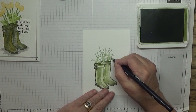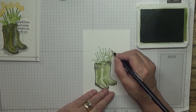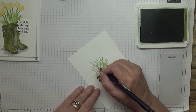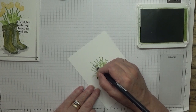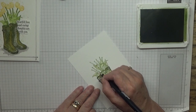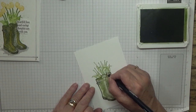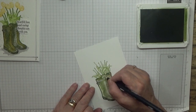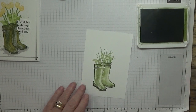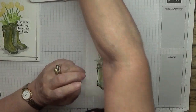And again just colour in the white bits, dragging the ink over the leaves. I'm going to do darker flowers this time — I'm going to do Rich Raspberry.